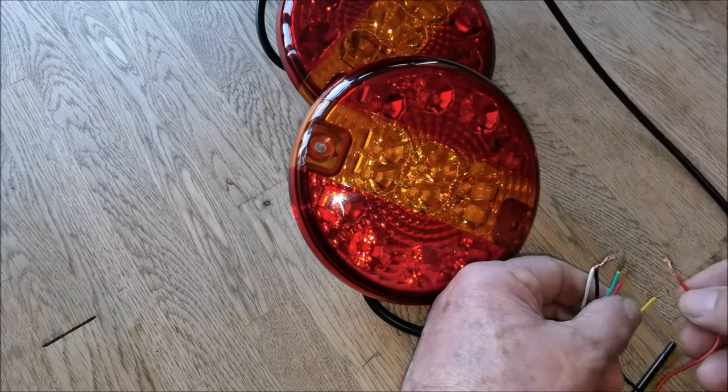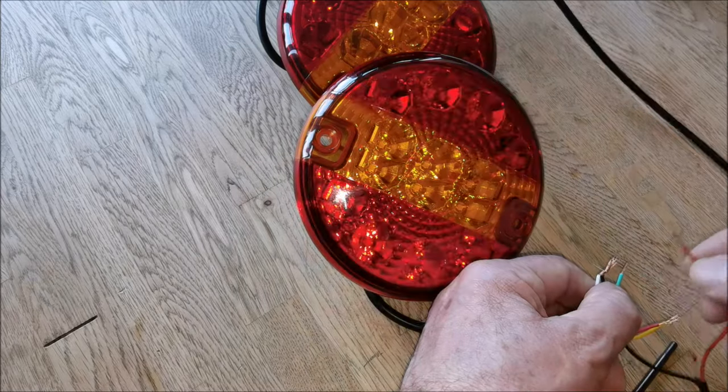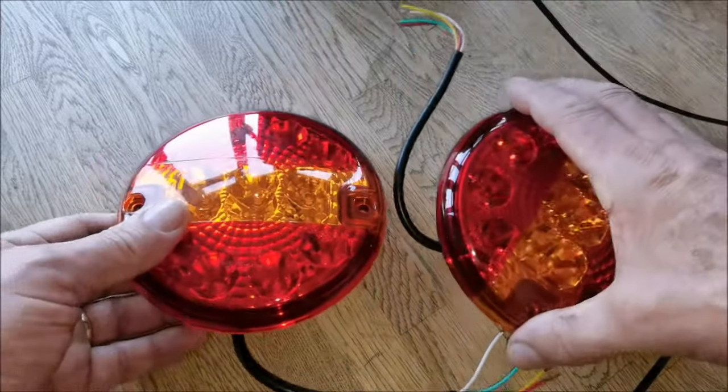So to summarize: yellow is indicators, red is stop, blue is tail, and white is ground. Both lights are exactly the same. Let's pull them off so we don't cause any shorts. Now we need to get a seven-core cable.